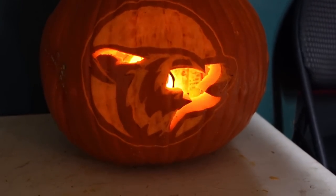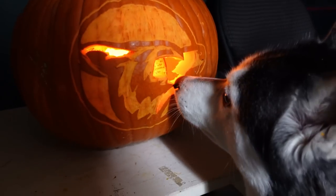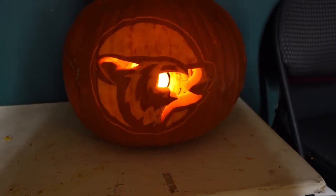And ta-da! It's a howling wolf. I technically should have turned it, but I didn't — it is what it is. Ma'am, don't eat my pumpkin. You can't eat my pumpkin. She's like, oh, but I could try.